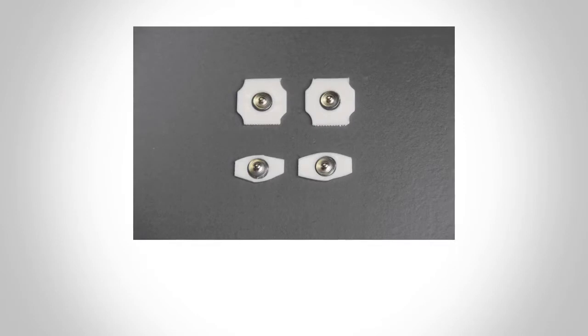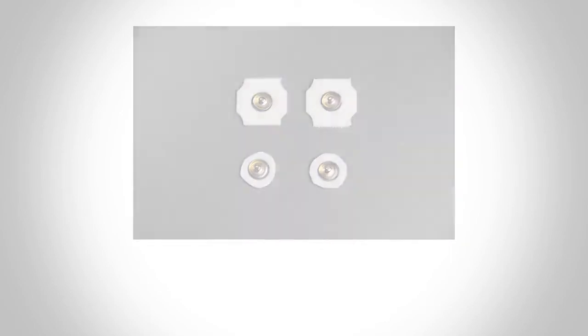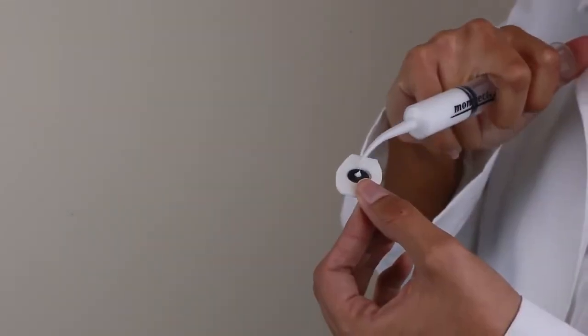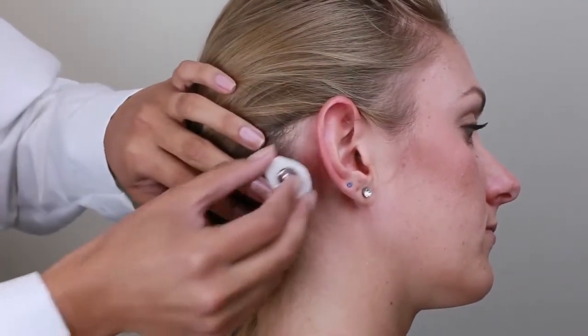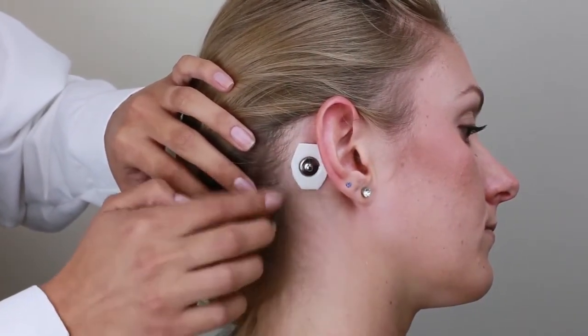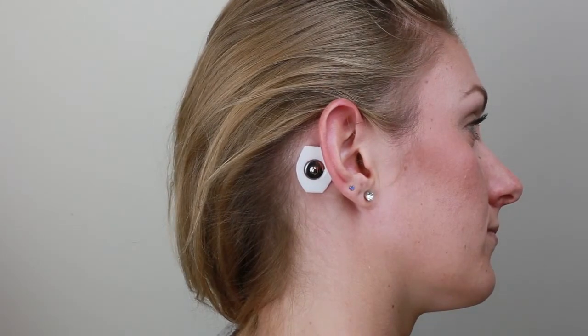For easier placement and improved participant comfort, use scissors to cut down the sides of the two adhesive mastoid electrodes. It is recommended to prepare these in advance and have them ready before the participant arrives. Peel off the paper to expose the adhesive. Apply a small dab of cream on the center of the electrode, then apply them to both mastoid bone sites. Proper mastoid placement is critical, so take care to feel for the bony area behind the ear and avoid the hair and muscle for optimal data quality and comfort. Note that the mastoid electrodes should be placed behind both ears and are not side dependent.